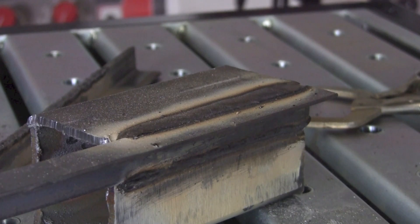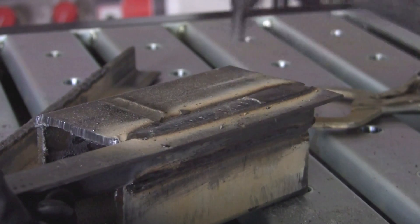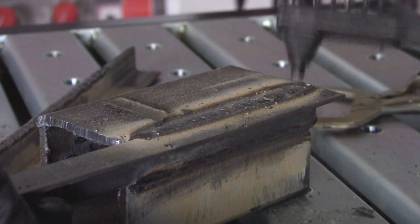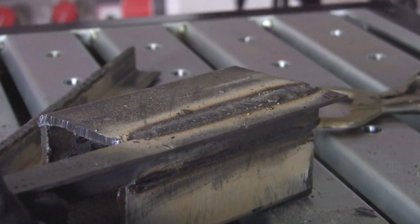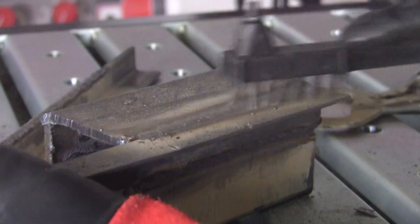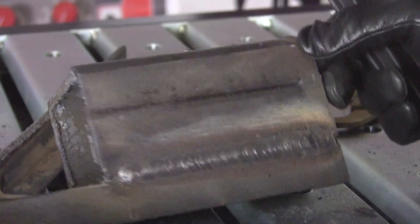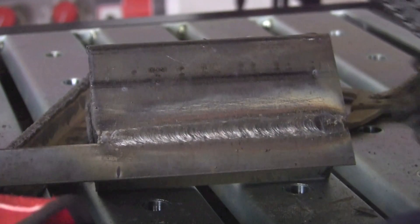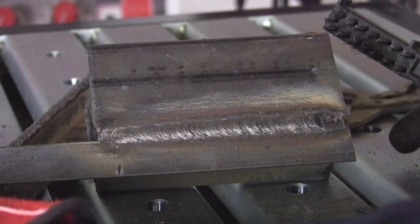Let's remove the slag and see what we've got. Once again, allowing the weld to cool for a moment helps the slag come off the surface. That's a pretty good looking weld using the MIG Weld 200S in stick welding mode.